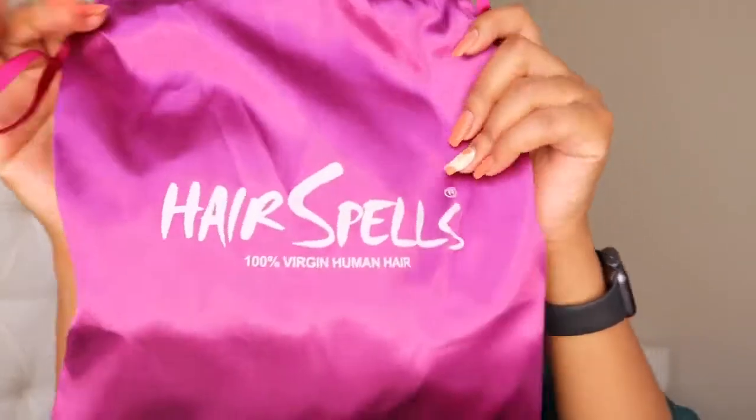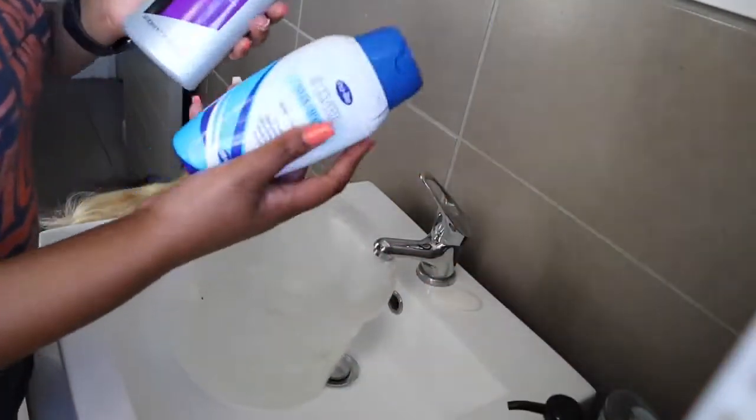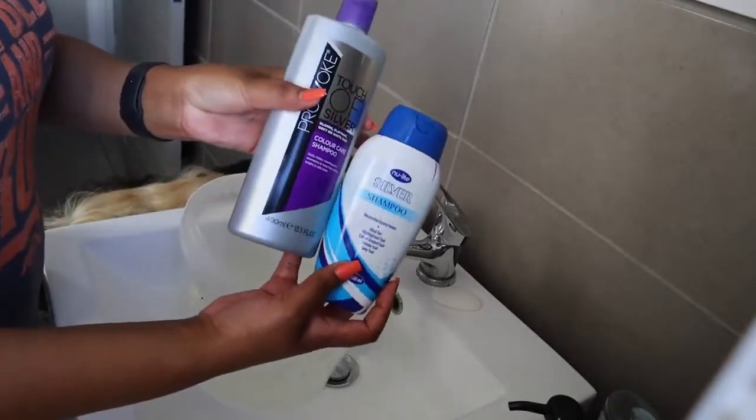Hey guys, welcome back to my channel. My name is Balisa M and today I'm going to be reviewing this hair from Hair Spells. Before I show you the hair, I'm going to show you how I toned it using purple shampoo.